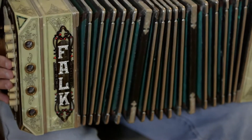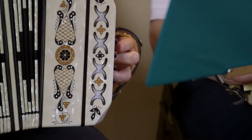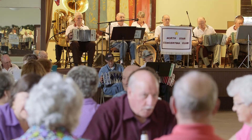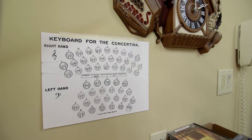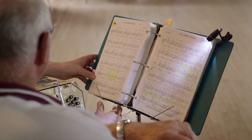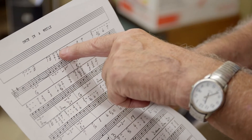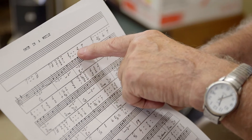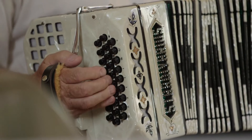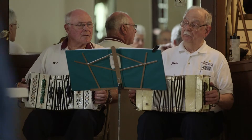The bellows operate the wind in order to make the reeds respond. On a piano accordion, it's the same sound whether you push or pull the bellows. On a concertina, each button has two tones, like a harmonica. Notice there are numbers above the notes, and that's how we play — we play by number, so there's somewhat more difficulty in playing the concertina versus the piano accordion.